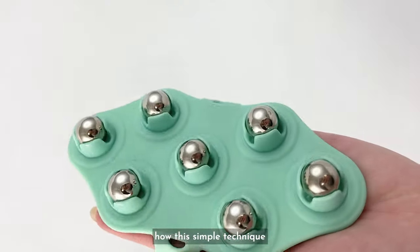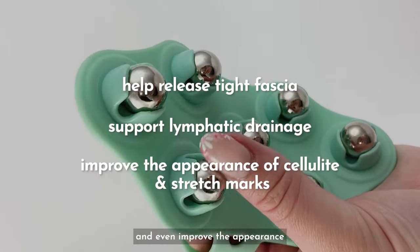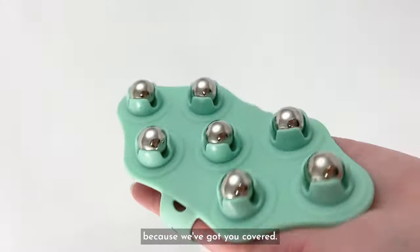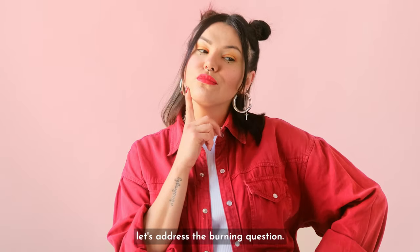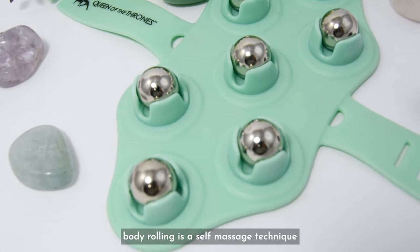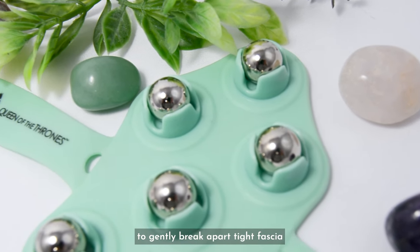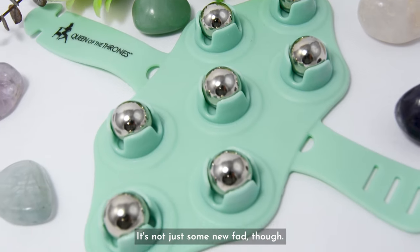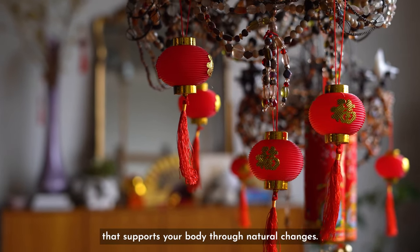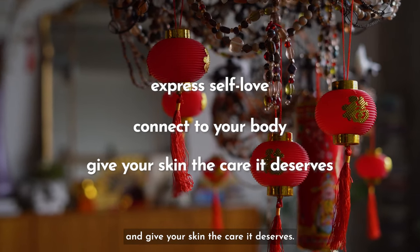Are you ready to discover how this simple technique may help release tight fascia, support lymphatic drainage, and even improve the appearance of cellulite and stretch marks? Well, stick around, because we've got you covered. Before we dive in, let's address the burning question: what exactly is body rolling? Simply put, body rolling is a self-massage technique using a body roller to gently break apart tight fascia and stimulate circulation. It's not just some new fad, though — it's actually an ancient Chinese practice that supports your body through natural changes. Think of it as a way to express self-love, connect to your body, and give your skin the care it deserves.